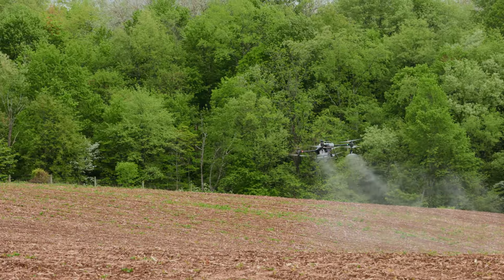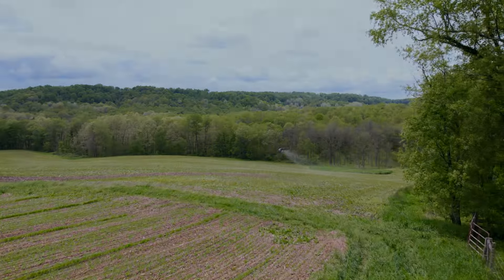I've never seen a drone be able to climb this fast. It's doing it super smooth.